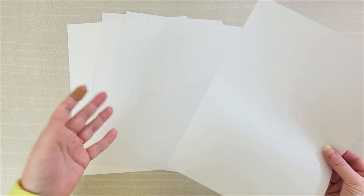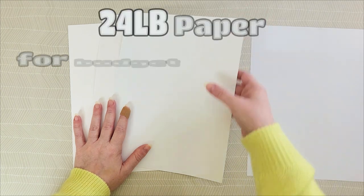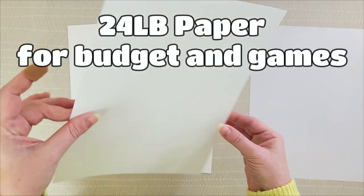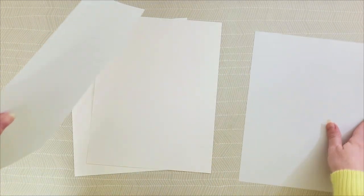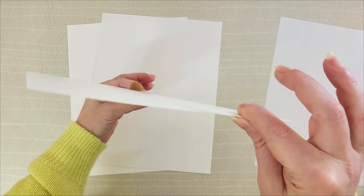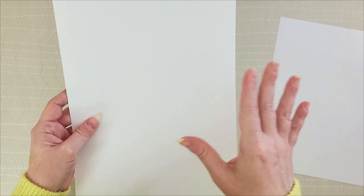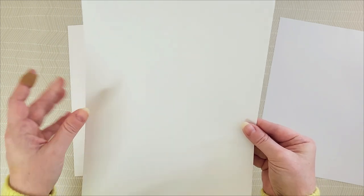So what paper should you be using? It depends on what you're doing. For budgeting sheets and savings challenges I recommend using at least a 24 pound paper. What does that 24 pound mean? It is the weight and thickness of the paper. The higher the number the thicker the paper. I highly suggest getting a thicker, more quality paper for your budgeting sheets and savings challenges.